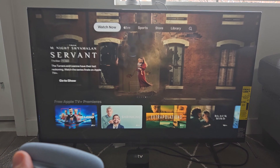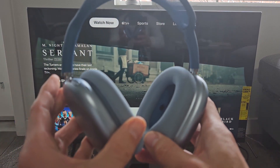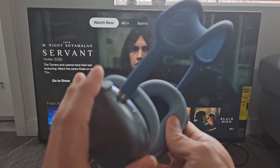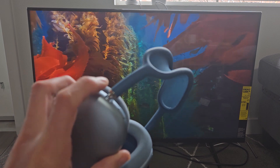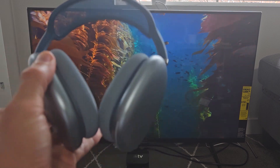Now I can go ahead and watch YouTube or videos or shows, and the audio is going to come out of here. You'll also be able to increase and decrease volume using this crown right here. You can also play and pause by just pressing the crown, and you can turn on noise cancellation as well.